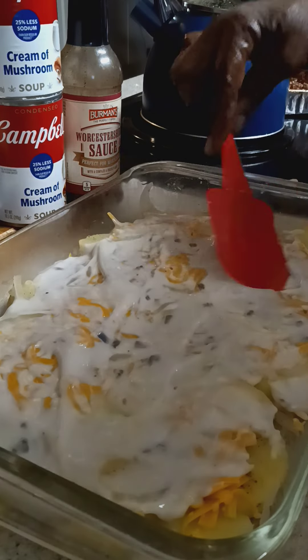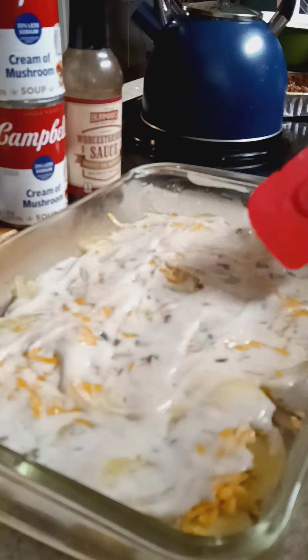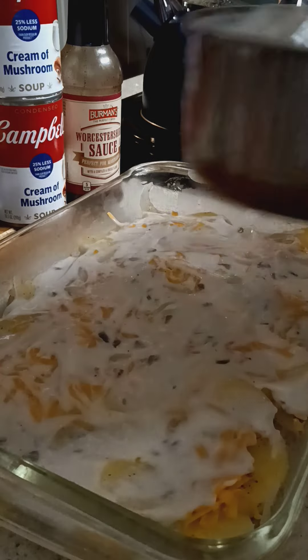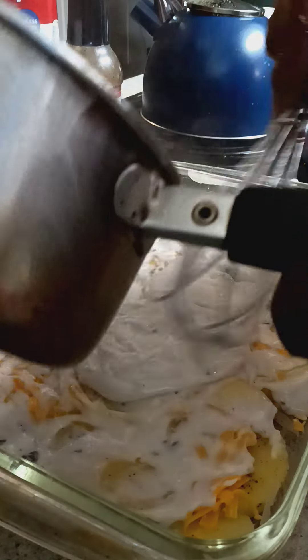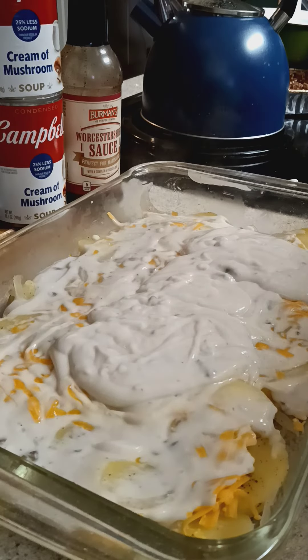Let's put some more sauce on there. Want it to be nice and saucy. Then we'll put some cheese on it and then we'll do another layer of potatoes. Let's put a little bit more sauce on there, because we got to save some for the next layer. Just a little bit more. That's the bottom so it's going to always marinate to the top. The bottom always gets the most — put the most on the bottom.